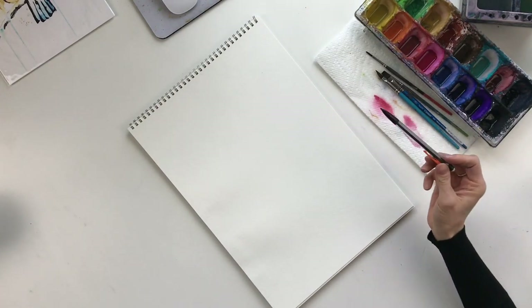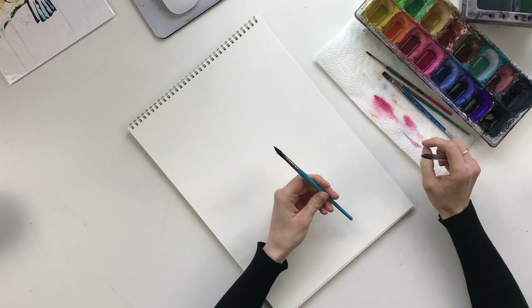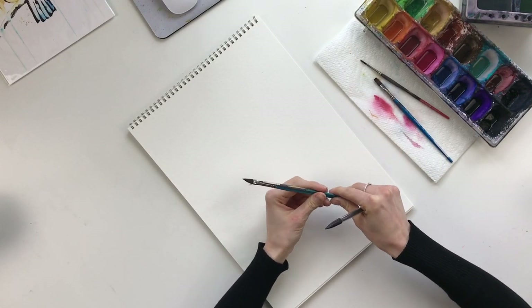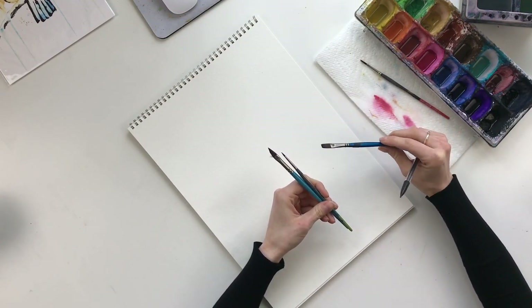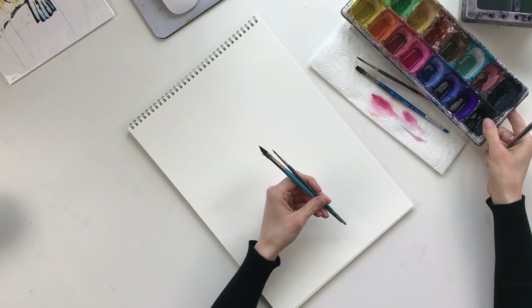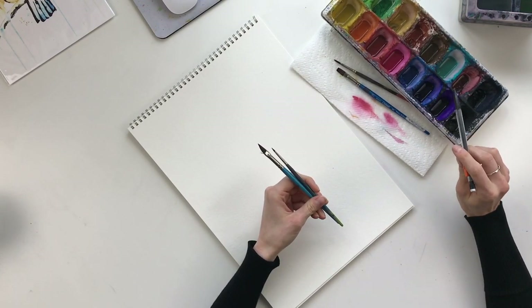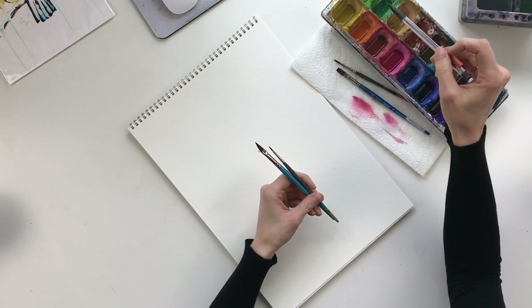To start things off you're going to need a pencil, a couple of different sized brushes. I like to use the Princeton angled brush as well as a fine liner brush, and then I have a medium flat brush that I use for some of the splatters, but really you could use almost any larger brush. For colors I'm going to be using black, Prussian blue, teal, lime green, and a little bit of yellow ochre as well.